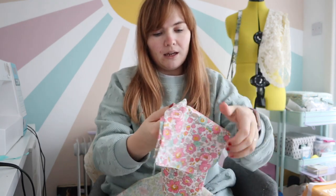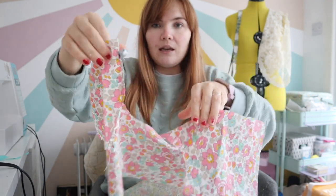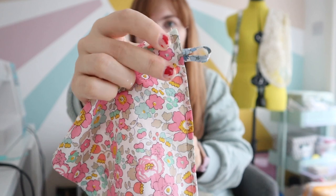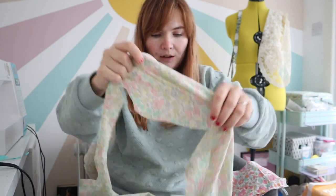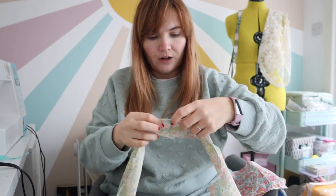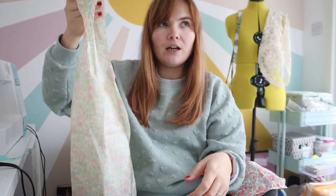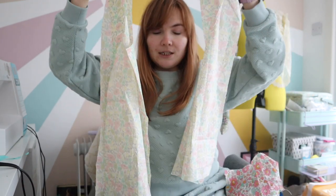So I've already sewn the back and front piece together — this is the yoke piece — and I've done the little buttonhole as well. I've also sewn together the side front and side back panels. Apologies about my nails; I painted them recently and the red nail polish chipped straight away.